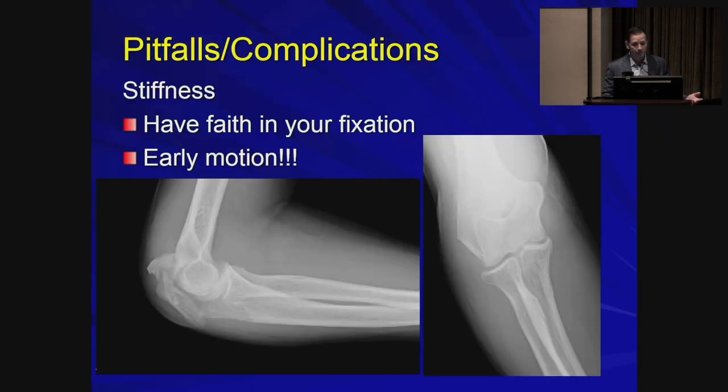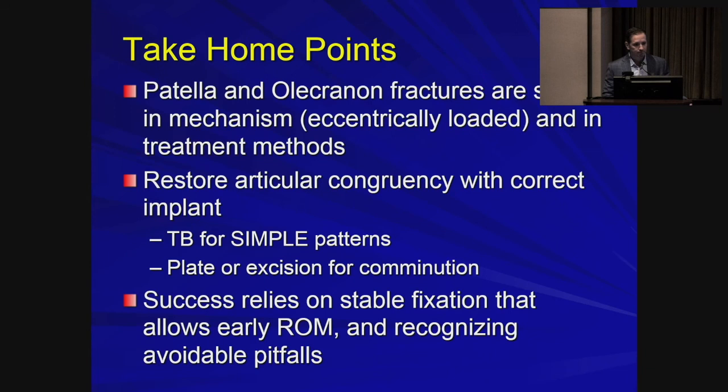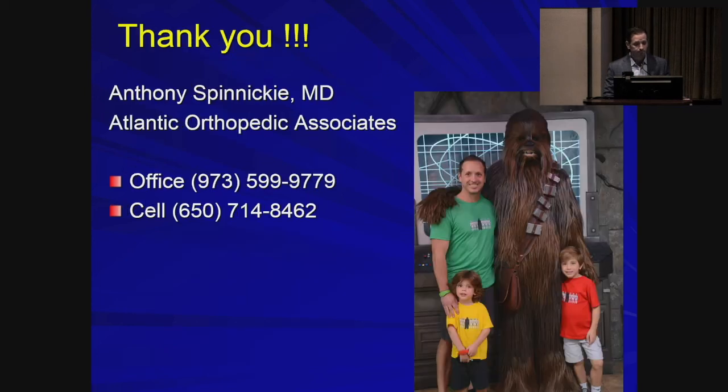To avoid stiffness, have faith in your fixation — the whole point of fixing is so that you can move patients early. Take-home points: the patella and olecranon, although different bones, have similar mechanics and nearly identical treatment principles — restore articular congruency with rigid fixation and restore early motion.